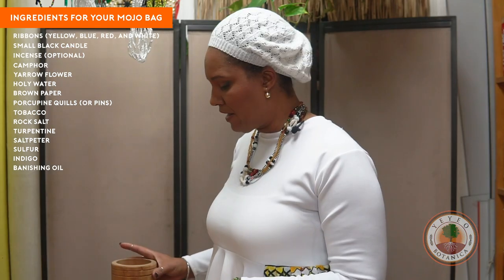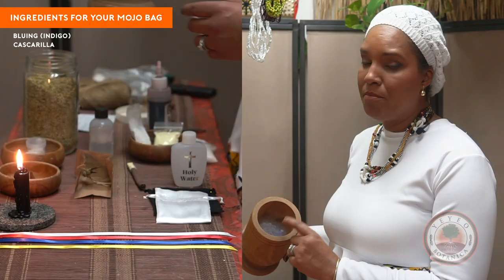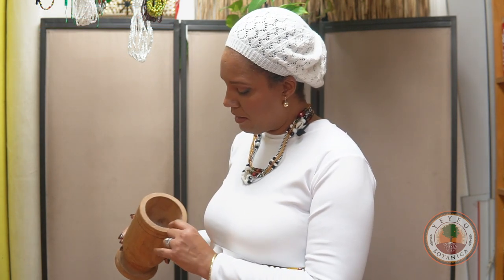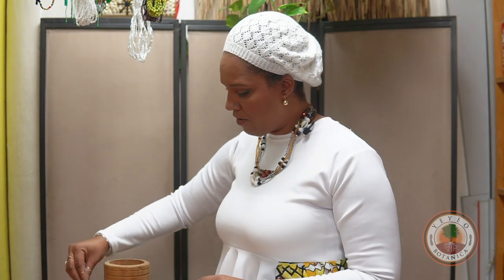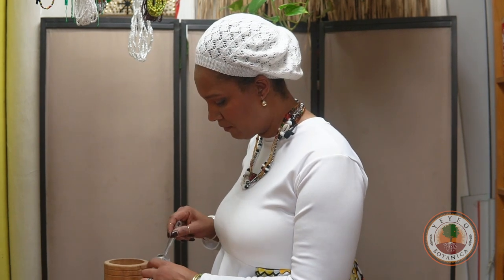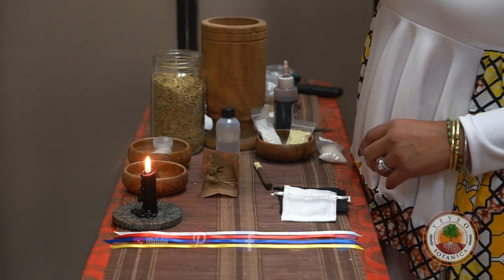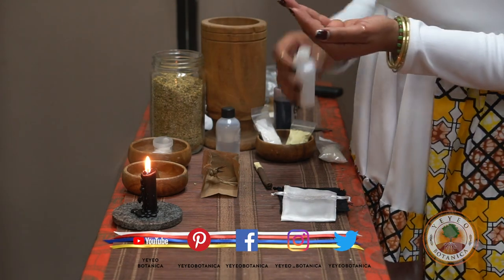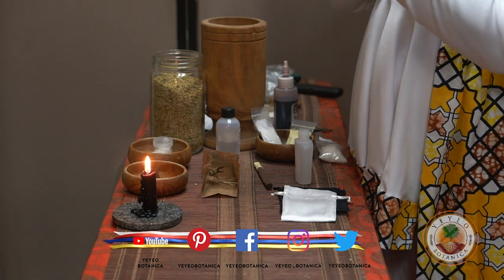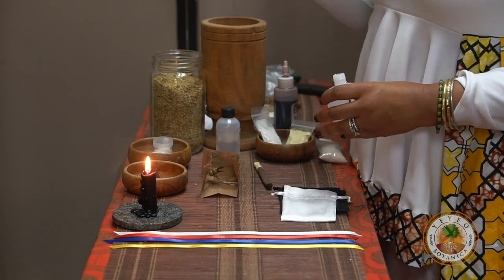I prepped this already just for the interest of the video. Inside here there's bluing, cascaria, benzoin gum — which is called esteroque in Spanish. You can also use dragon's blood if that's all you have at home. Now we're going to add a little bit of the yarrow flowers and a little bit of the saltpeter. Just for the sake of doing protection work, I like to drop a couple drops of holy water around myself. You can put some on yourself, put some on your hands, because you're doing this work really for your own benefit.